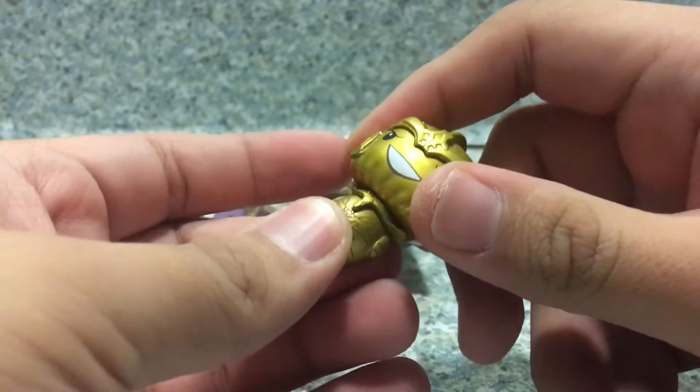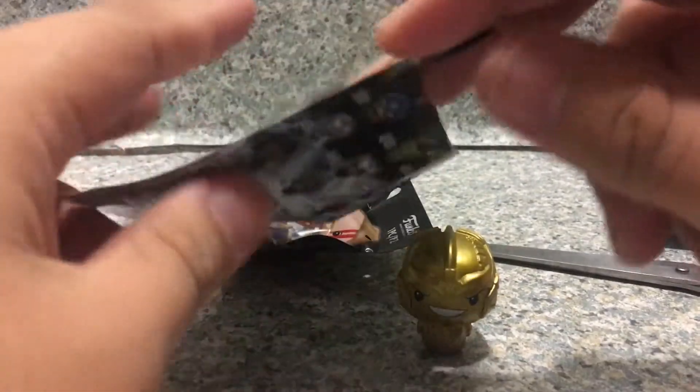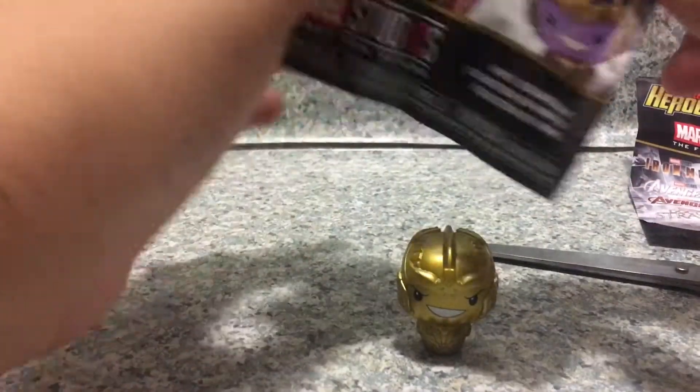For articulation, it has head rotation — that's about it. Some pint-sized heroes do have head rotation, some don't. So yep, now let's move on.